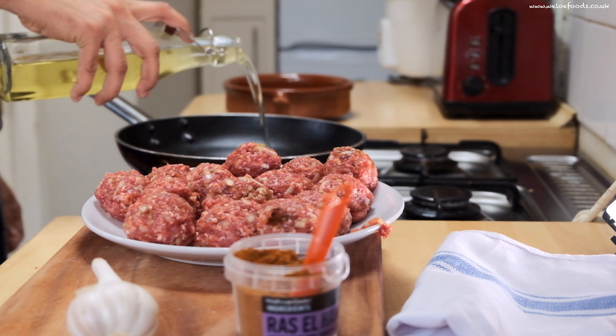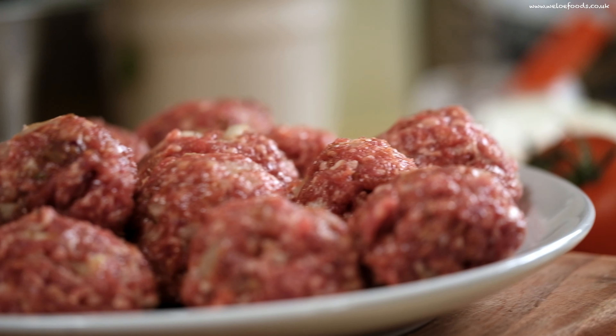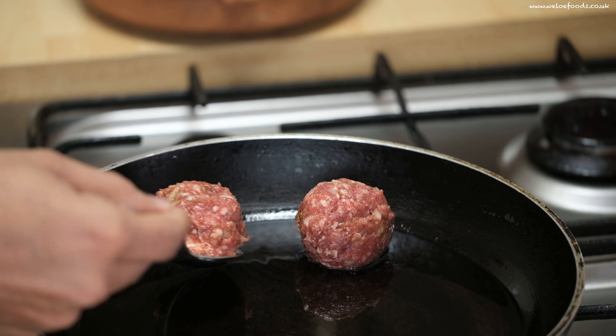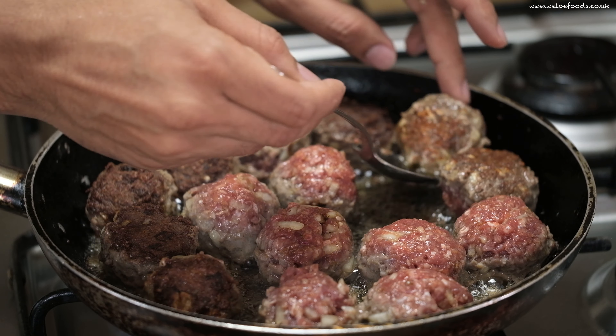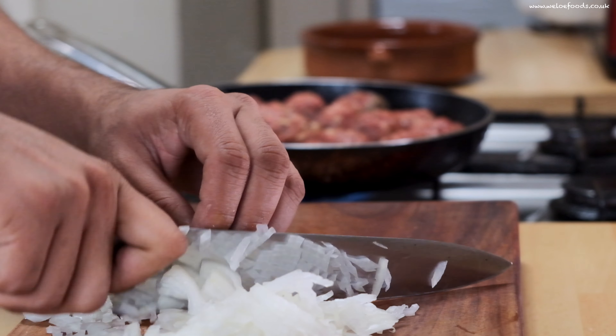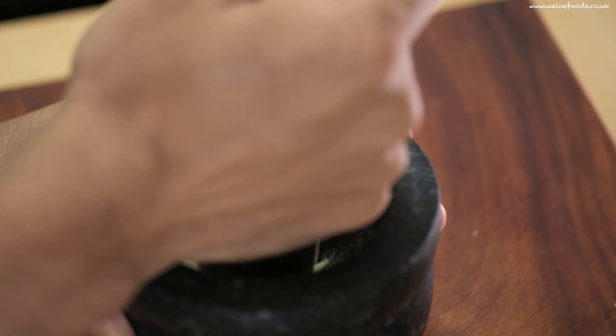Heat the oil in a frying pan. Add the meatballs and cook for 5 minutes until starting to turn golden. Turn them around. When they're half cooked, add chopped onion, add garlic, ginger.